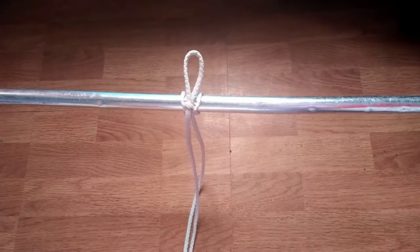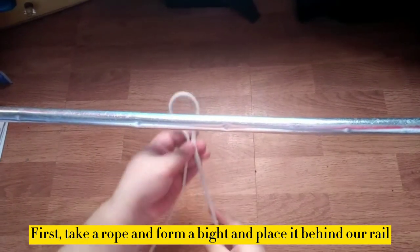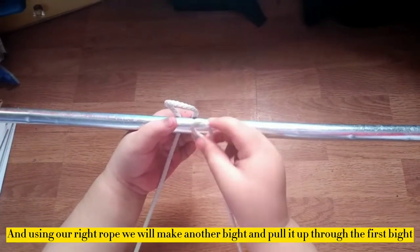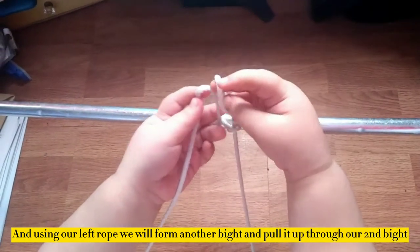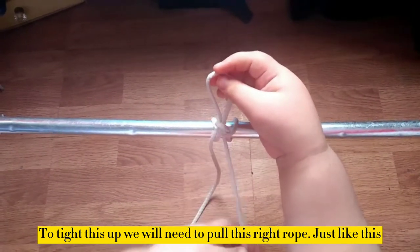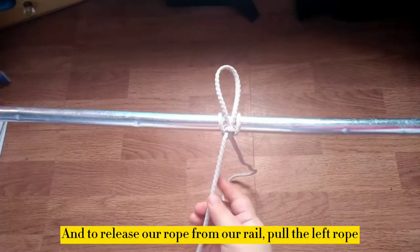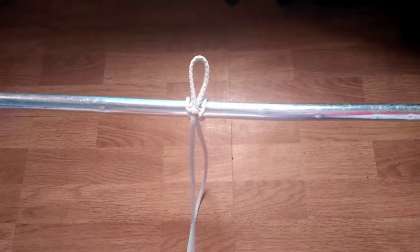I will teach you how to tie the highwayman's hitch using this rope. First, take a rope and form a bight like this and place it behind our rope. Using our right rope, we will make another bight and pull it up to the first bight. Using our left rope, we will form another bight and pull it up to our second bight. To tie this up, we will need to pull the right rope like this. To release our rope from the rail, pull the left rope. And that's it — this is how to tie the highwayman's hitch.